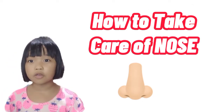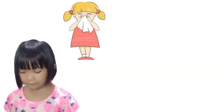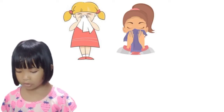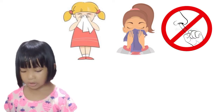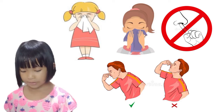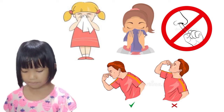How to take good care of your nose: use a clean handkerchief when cleaning your nose. Blow your nose gently if you have colds. Do not put anything sharp inside your nose. In case of nosebleed, lean forward with your mouth open and pinch your nose for about 15 minutes.